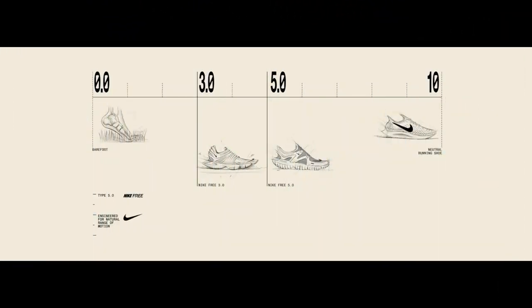While creating the Nike free-running shoes, the Nike designers came up with a numbering system. 0 is barefoot, and 10 is regular running shoes. The number indicates how much cushion you want.